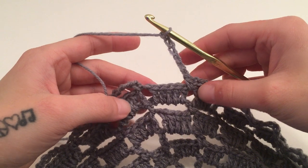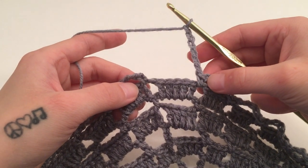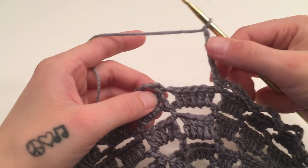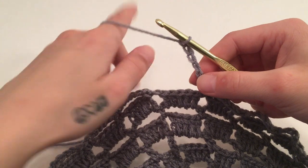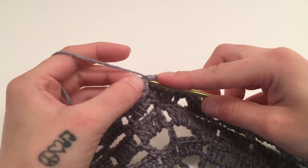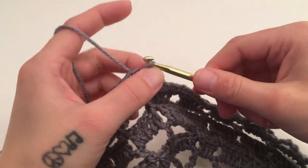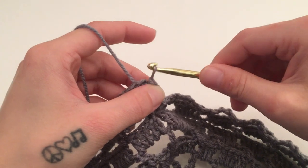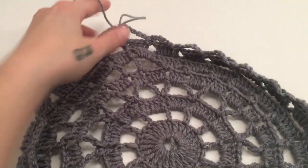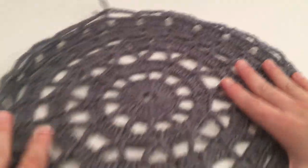When you have made it all the way around round ten and single crocheted around the last available chain one stitch, we should end with a chain of six. Slip stitch into the top of the beginning single crochet. You should have 24 single crochets and 24 chain six spaces. If your work is acting a little weird, just lay it out flat.